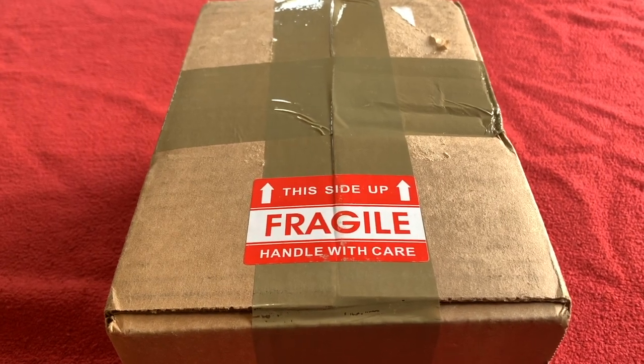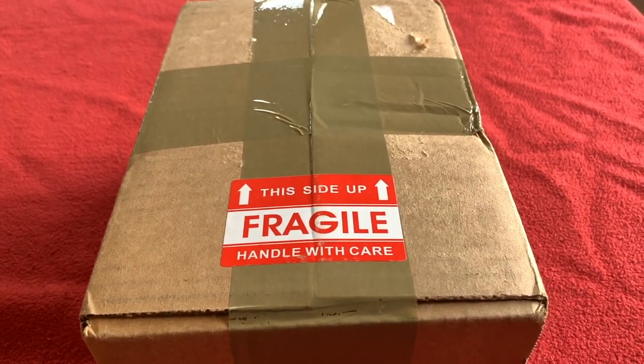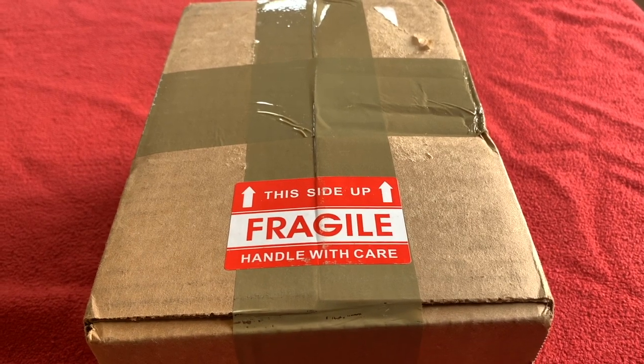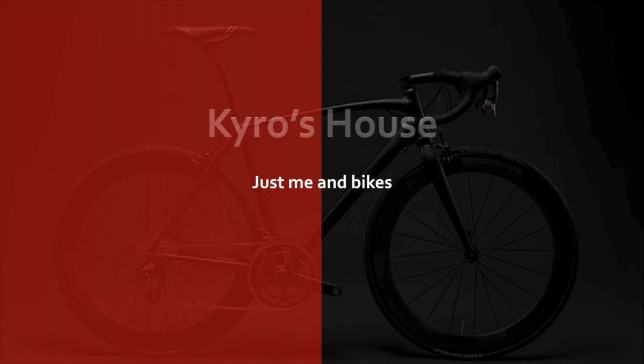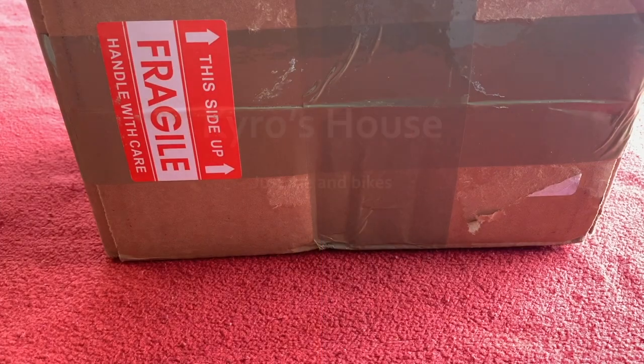Hi everyone, welcome to Carus House. Today we've got an unboxing for you — it's the Infinity Seat Elite Series E2. Okay, let's get straight into it.